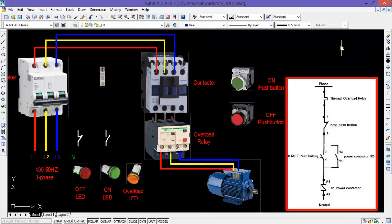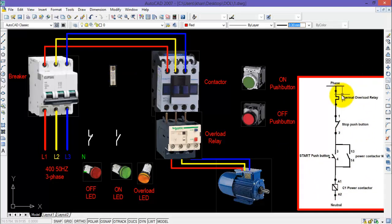This completes the power wiring of the DOL starter. Now I will start the control wiring of the DOL starter circuit. First of all, I will connect a control fuse in order to protect the control circuit from overload or short circuit.